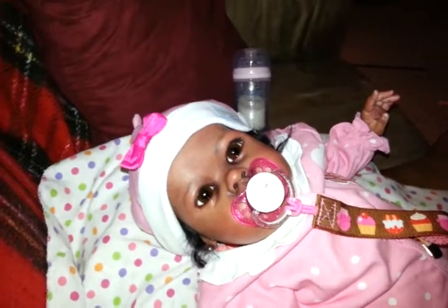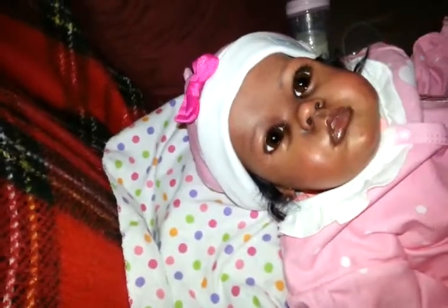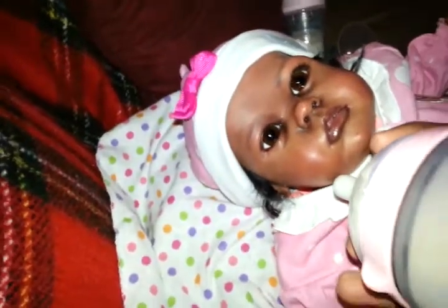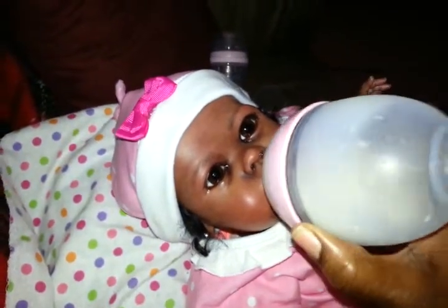Just take the top off — there we go. I don't have a bib, but oh well. I think I sealed it pretty good. I'm feeling where the little other holes are, but I put a lot of sealant in there to block it.